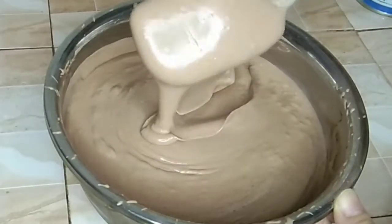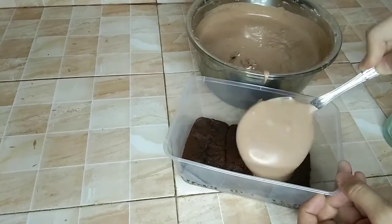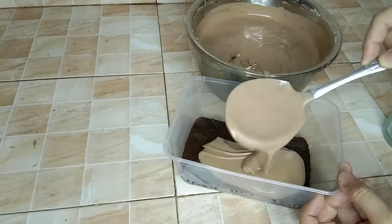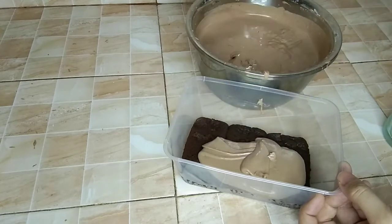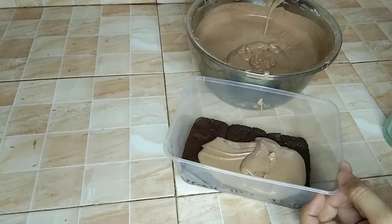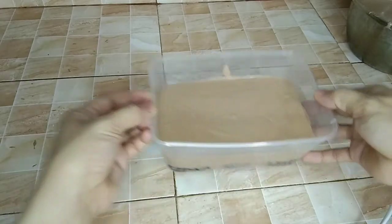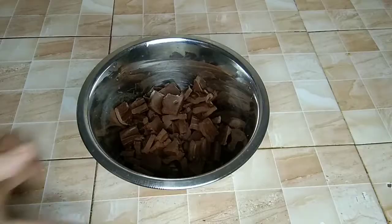Now the ice cream is ready. We can put it in our container and freeze for at least 2 hours.